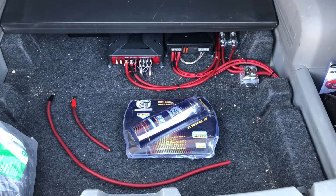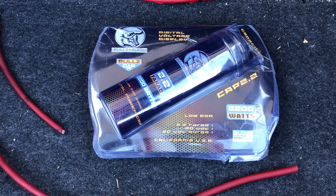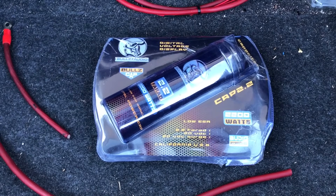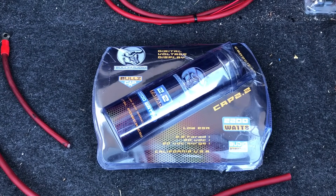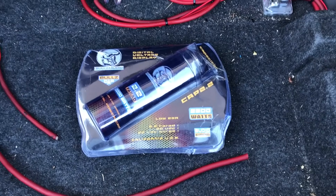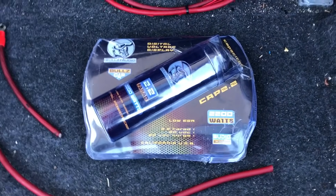Hello everyone, Beast here doing another install today. We're doing a tutorial on how to install a capacitor to an existing sound system. Capacitors are typically used to help with amperage pulls as bass hits. They're popular to add when lights dim when the bass hits or when having other troubles with electrical systems. Essentially this is like a mini battery that holds an electric charge that can be used at any time for amplifiers.